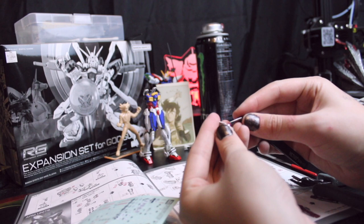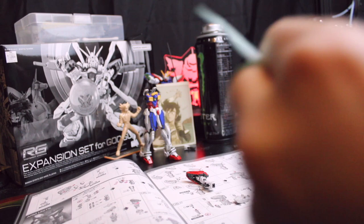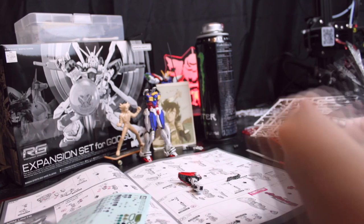Holy shit, these stickers are rough. You can't even see it, but I did a good job — you gotta believe me. All right, now we just gotta do it one more time on the flip side and try not to think about how we have to do it again on the other arm. Oh my god, that was miserable. I gotta do it again right now.